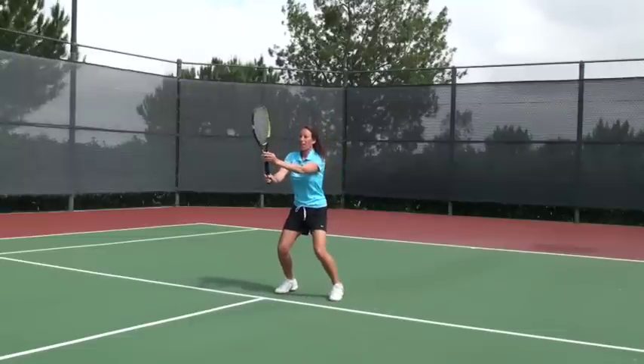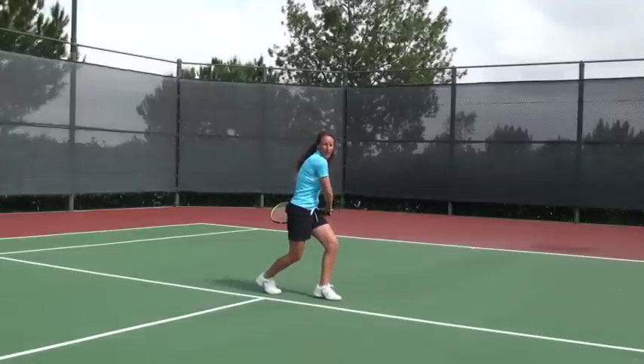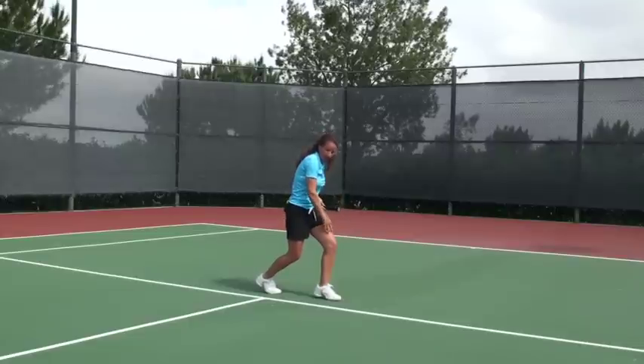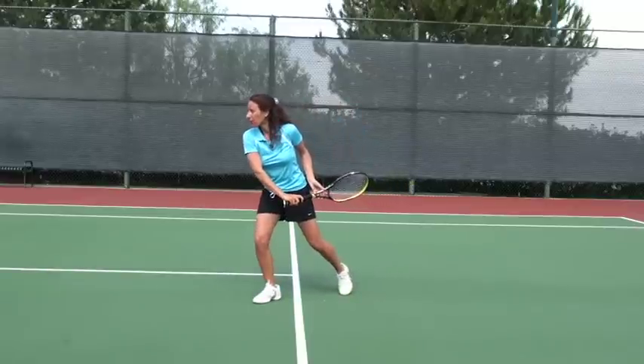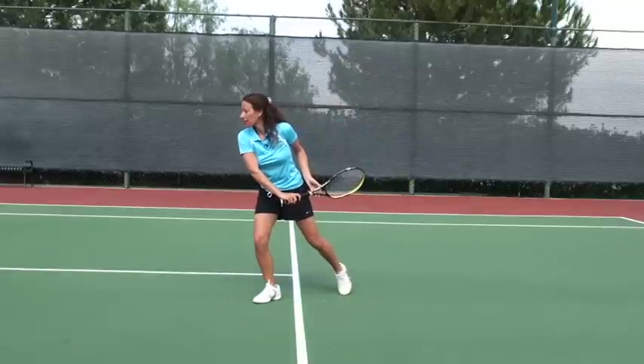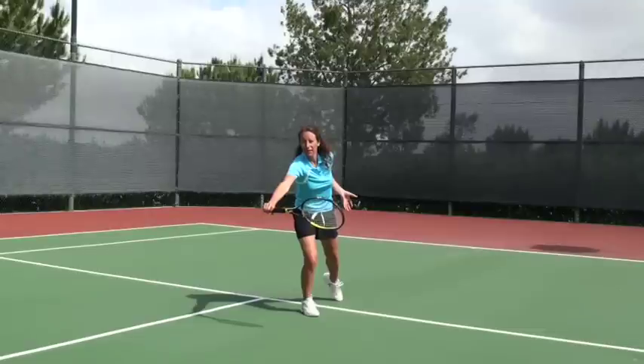We want to start with our racket up and our non-hitting hand on the throat of the racket. Step one: turn and take our racket back — toes are pointing to the side fence and our inside foot is behind the oncoming ball path. Step two: step toward the ball. Step three: reach out and contact the ball as early as you can out in front of you.